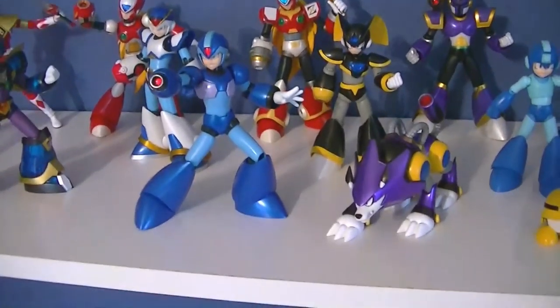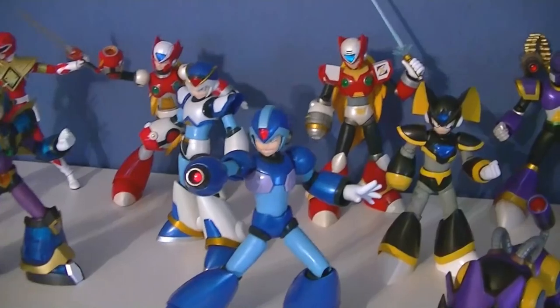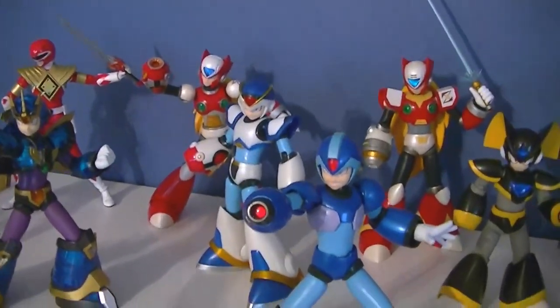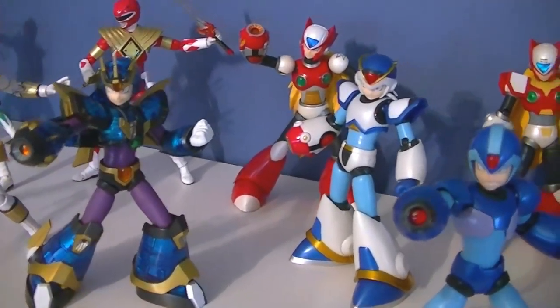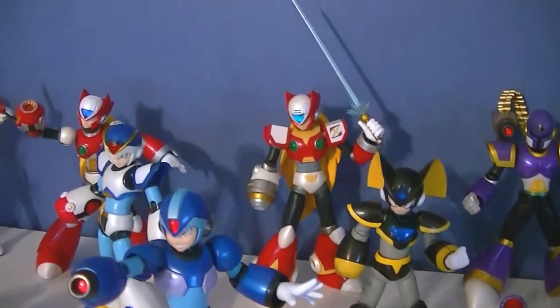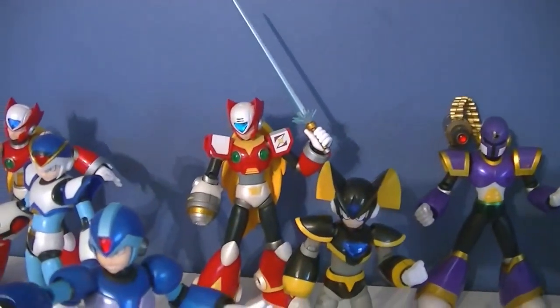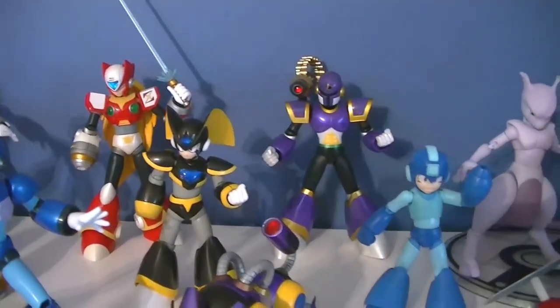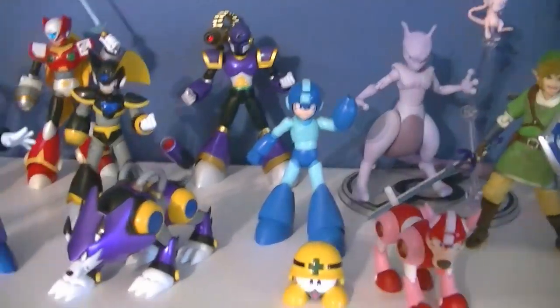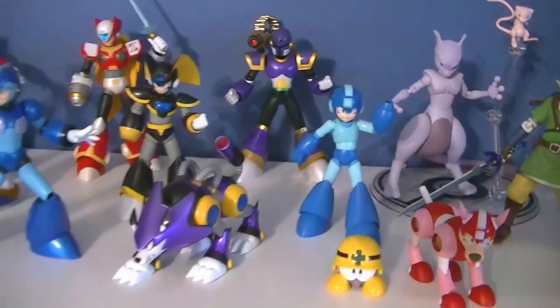The D-Arts Mega Man figures, on the other hand, I really like a lot. I'm not quite as fond of the Ultimate Armor, but I do like the Full Armor and the regular X. Zero Type 2 is one of my favorites — pretty excited to get the black one next month. I don't really care for the original Mega Man or Base too much, but they're still decent figures.